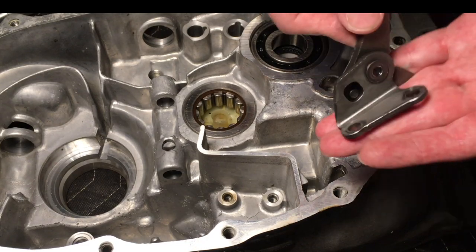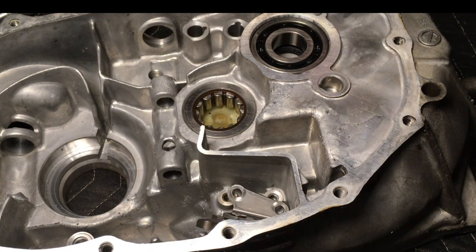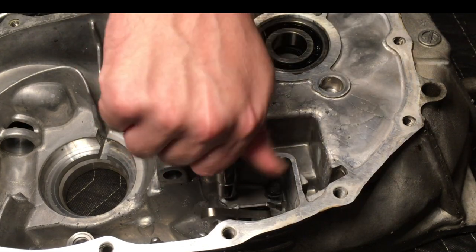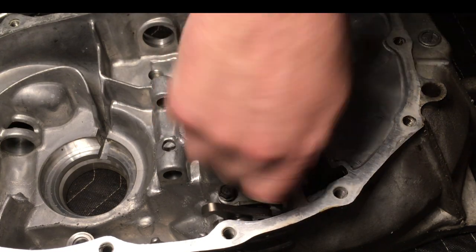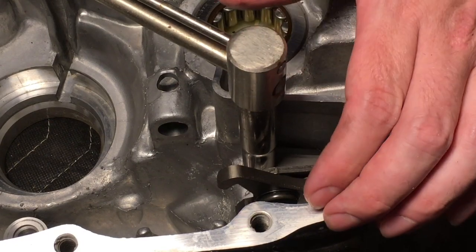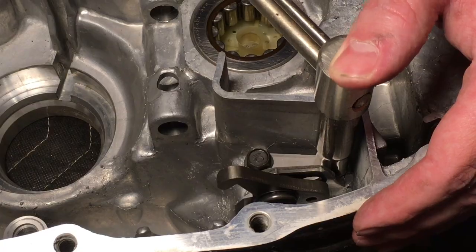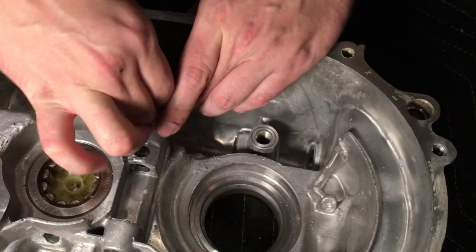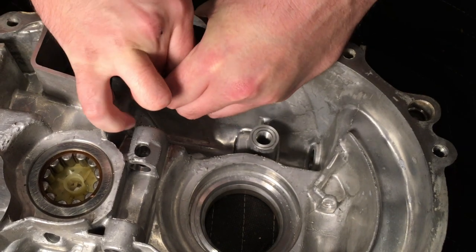Next, we will install the reverse lock cam. First, insert the lock cam into the housing, then install the bolts. Next, we will install the reverse select spring and the reverse select retainer. Compress the spring into the retainer, then press it into the transmission housing.